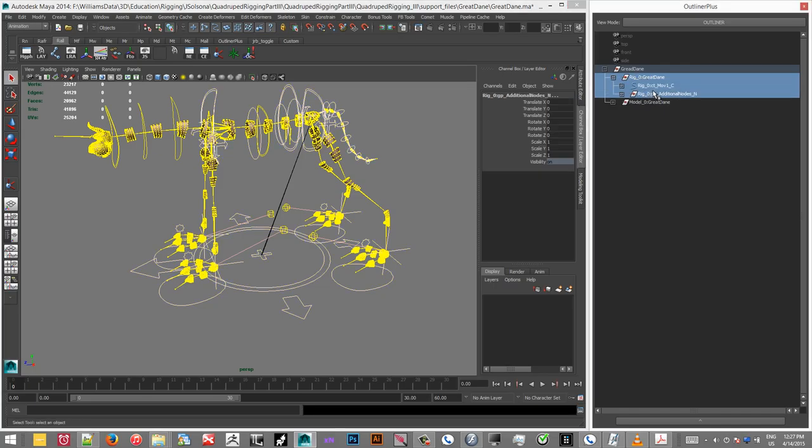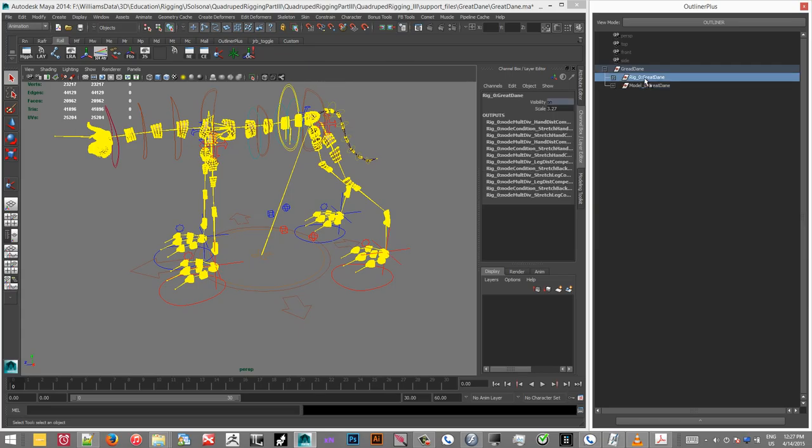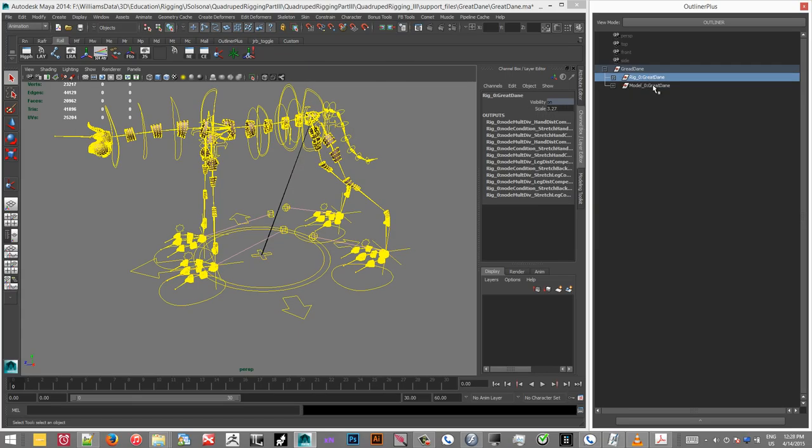The scaling here works for all this stuff here, but it's not working for the model, which isn't really a huge surprise, just because this was for all that.